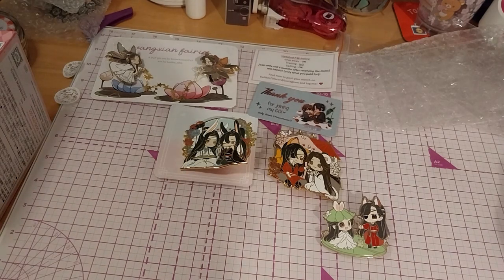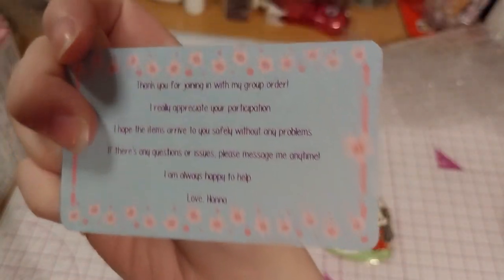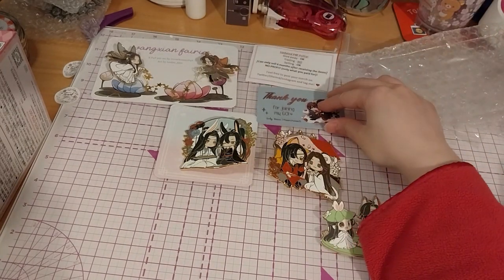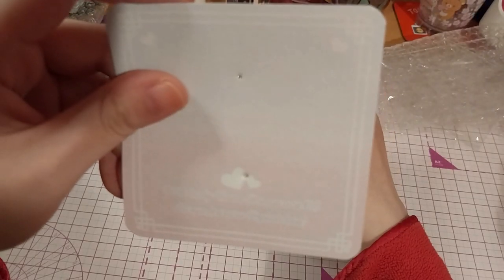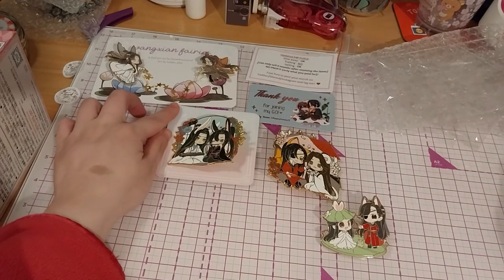I have another package open and I have pins in it too, I believe. Do go check out SnowRose X3 on Instagram, Twitter or X — they have Discord as well. It's very cute and very shiny. Thank you, business card. The two artists are Lili underscore I and U underscore Karuru — I guess that's how you say it.